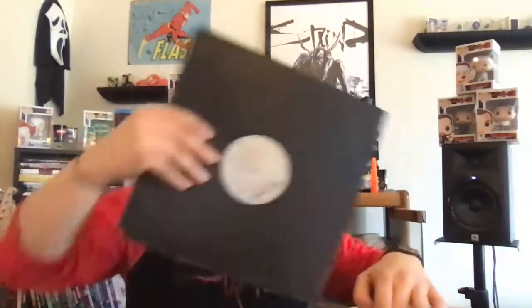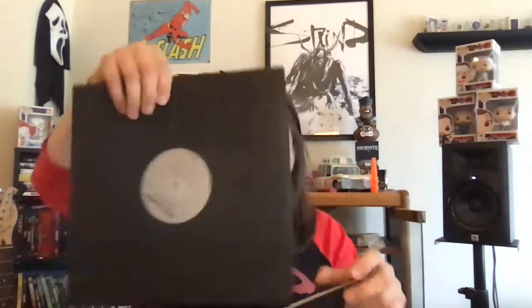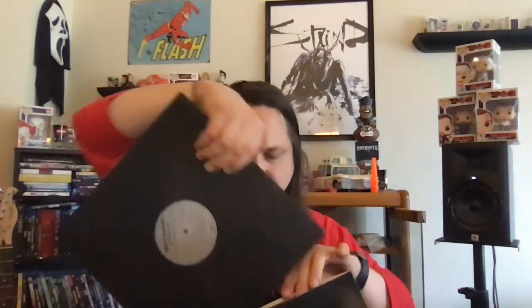It's a two-disc set — A, B, C, D sides. Never want to put your records down the wrong way. So those are the soundtracks I bought: Ghostbusters original score, Ghostbusters soundtrack, and Batman Forever soundtrack.